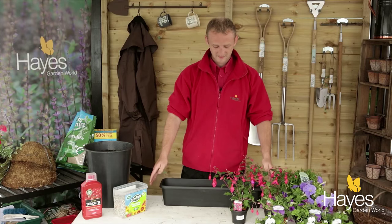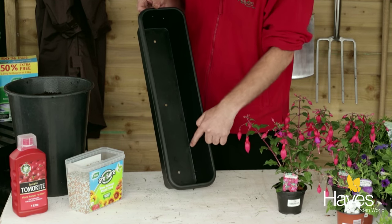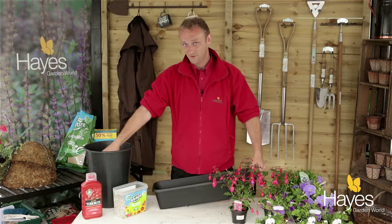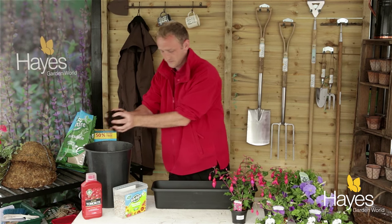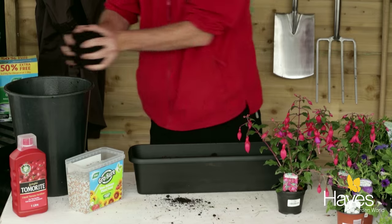I'm going to demonstrate how to plant up a trough with summer bedding plants. I've chosen a 60cm trough and first of all I've cut three drainage holes in the bottom. Next, take the compost and fill it up to about a couple of inches from the top.